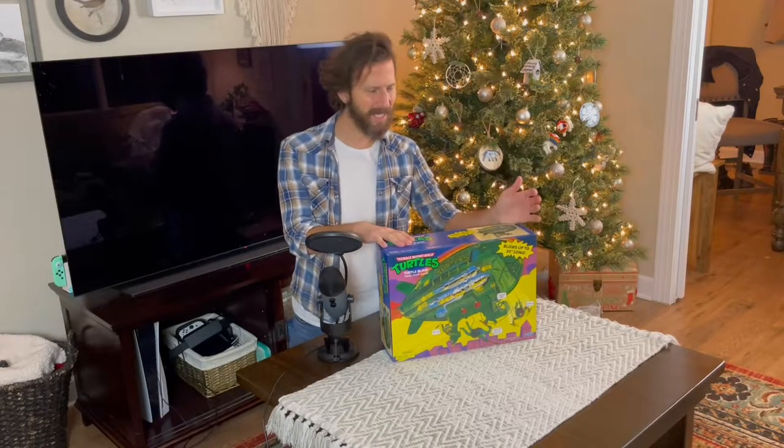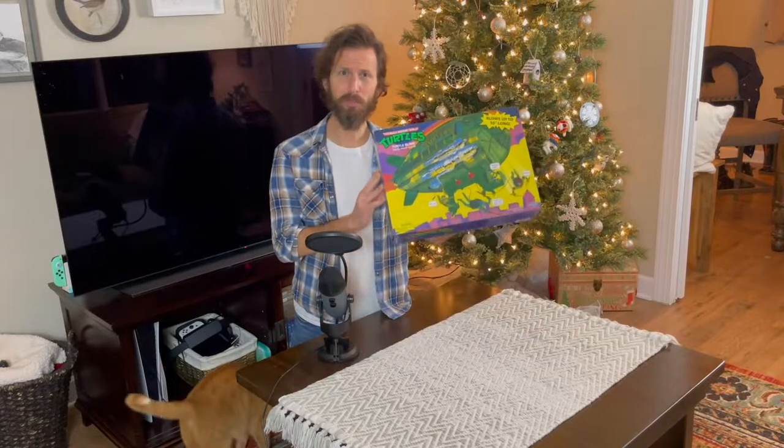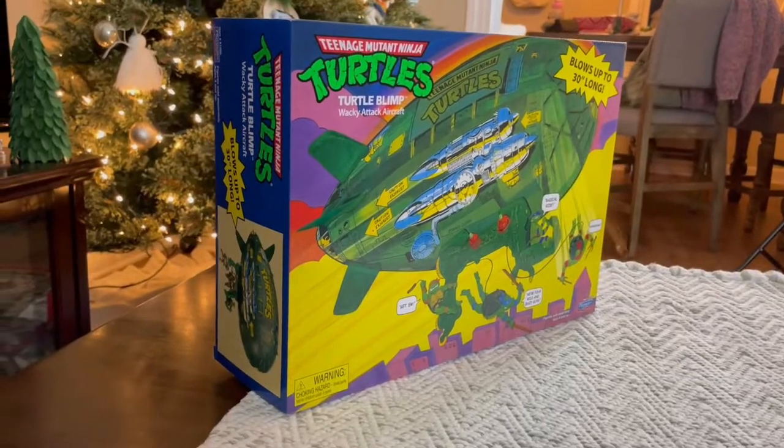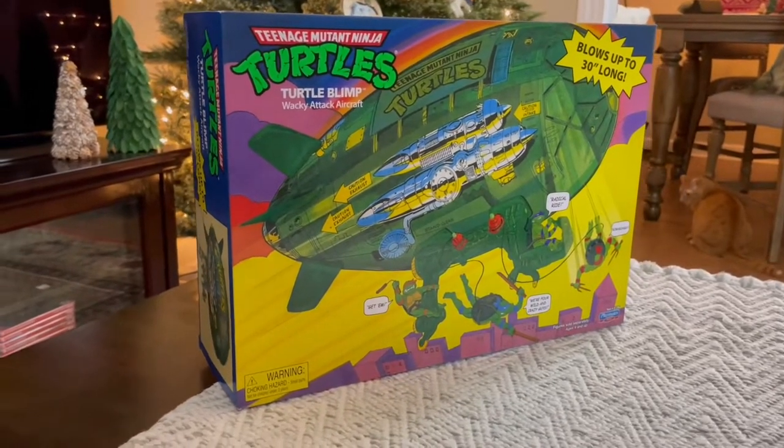Welcome to the Ogles Channel. Thanks for watching today. We have another special turtle unboxing — the Turtle Blimp reissued from Walmart, the 2021 edition. They're finally starting to hit Walmart stores a little more.